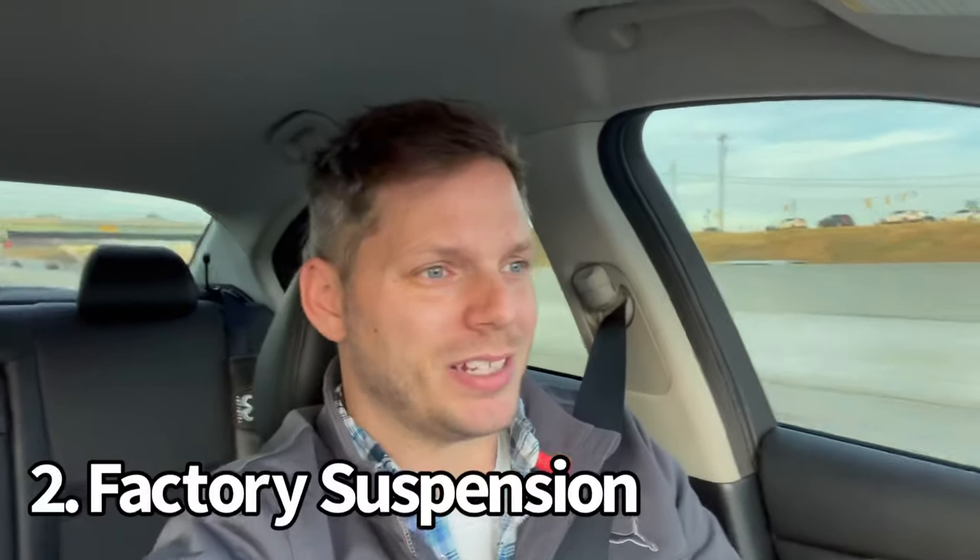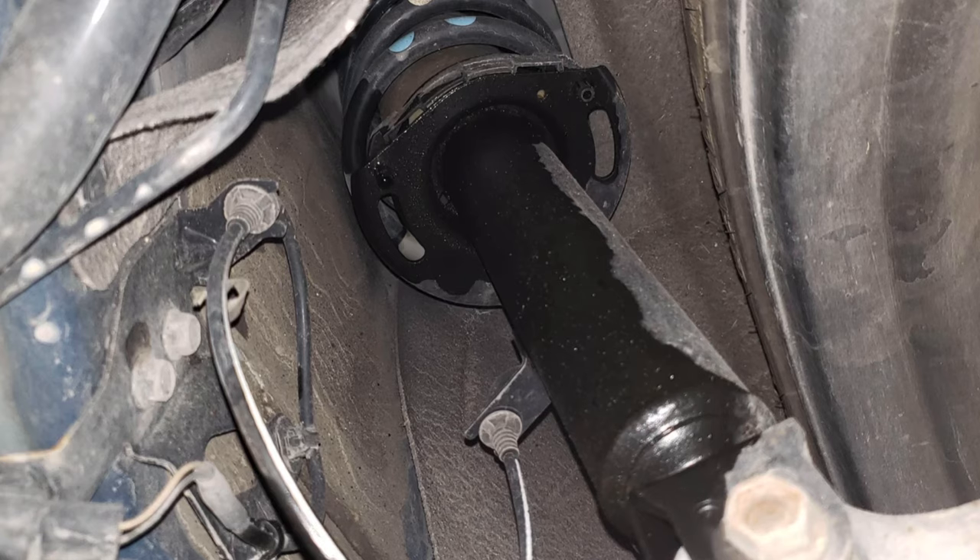Number 2 is factory Q50 suspensions. Shocks seem to fail more commonly and earlier in these cars than really any other I've experienced in the past. Of course, if you install lowering springs, the chances of shock failure increase. I've had vehicles in the past with 100-plus thousand miles install lowering springs on the factory shocks with no problems for 30,000 to 40,000 miles. But in these Q50s you can install lowering springs at 60,000 miles and by 70,000 you're blowing shocks all over the place.